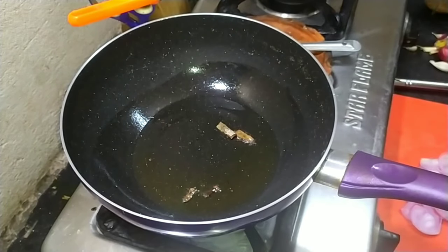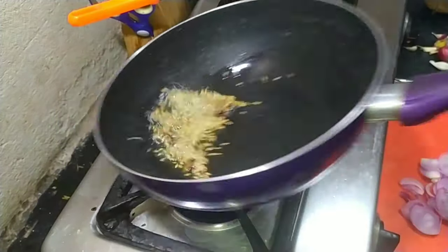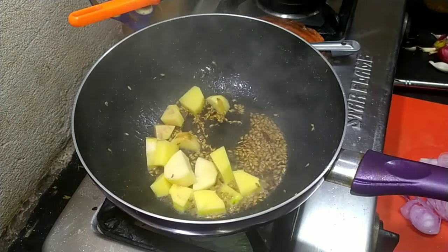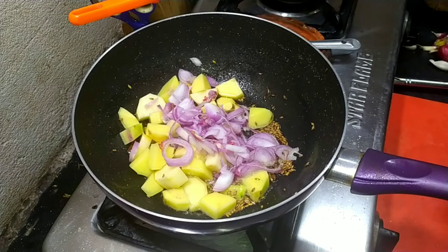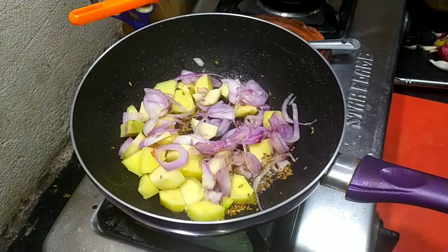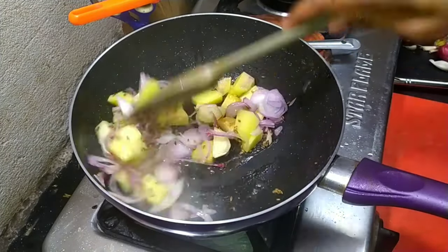For the masala, I have used two tablespoons of oil, a whole gada masala with cinnamon and cardamom, one tablespoon of jeera, one medium-sized potato chopped, and one medium-sized onion finely sliced. Toss everything in the pan until the potatoes are about 70% cooked and the onions have browned a little bit.